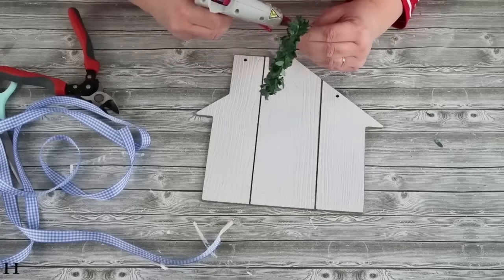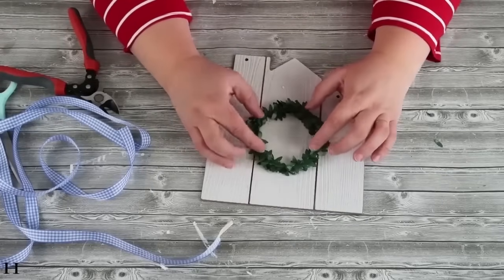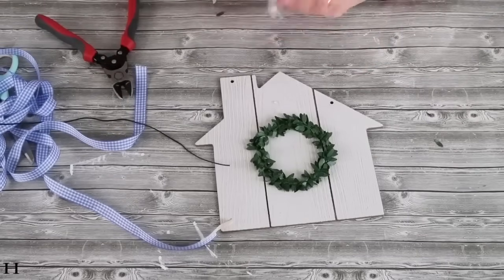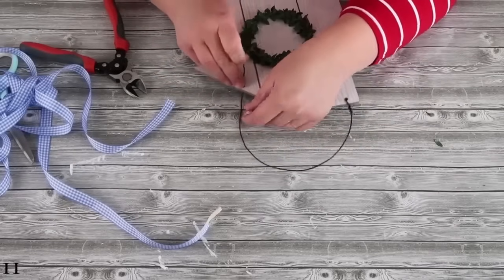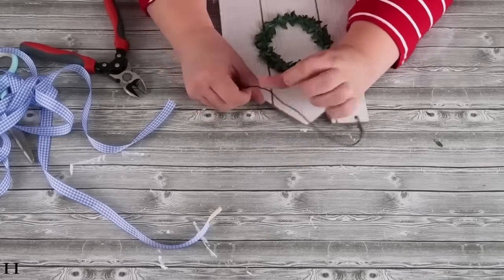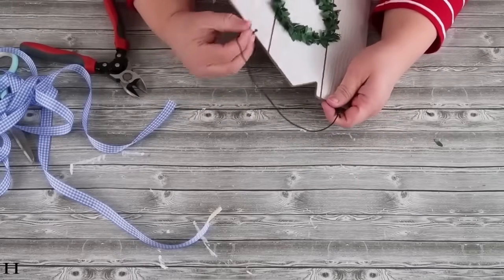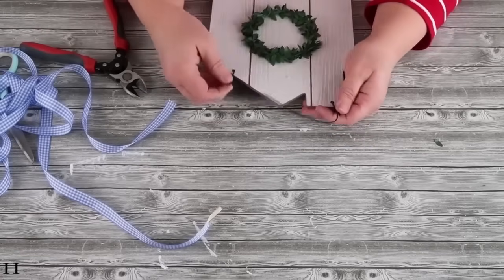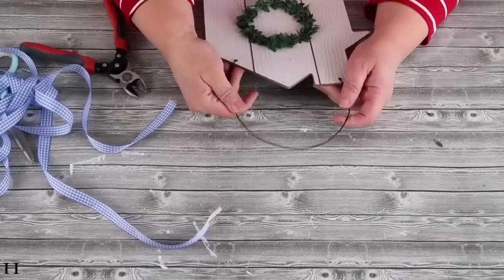This house could be decorated so many different ways for so many different holidays. I just think it's so cute and I wanted to make sure I featured it here on my channel — go find these houses, pick them up, and you can do so many neat things with them. Now I'm going to take some wire because it's a little bit higher quality than the twine and I'm going to cut out a piece long enough to loop around. I like to always twist my wire like this because it just looks really farmhouse and cute. Once it's nice and snug on there, I just think this is going to look so cute hung up on a wall somewhere.